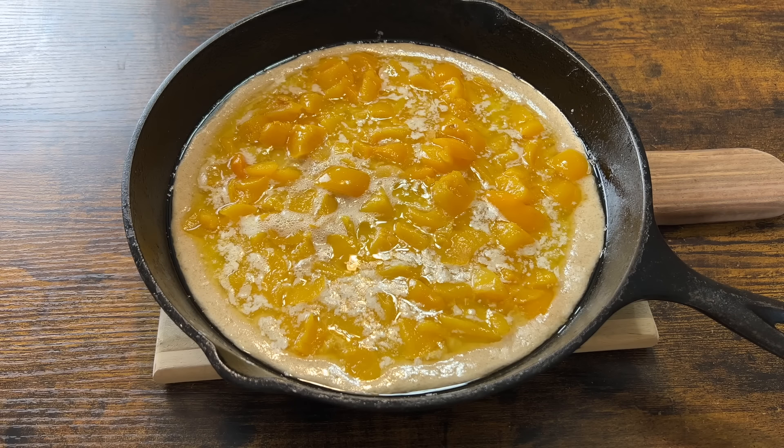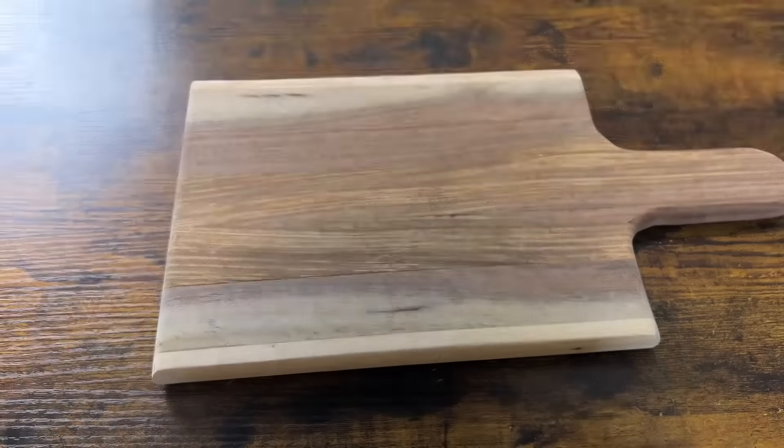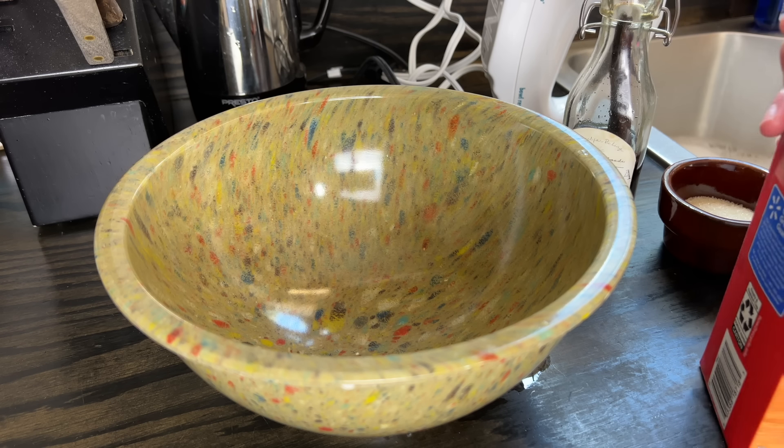Now we're just going to put this in the oven and it will bake for about an hour. Of course just keep an eye on it — everyone's ovens are different. While the cobbler is baking I'm going to make some homemade whipped cream real quick to go with it.